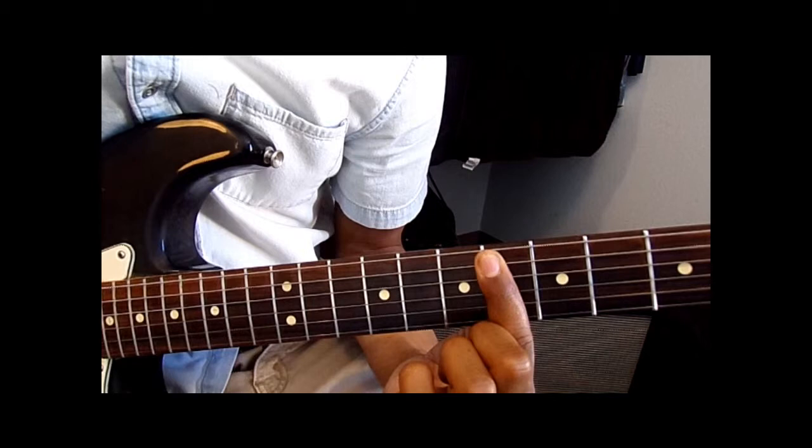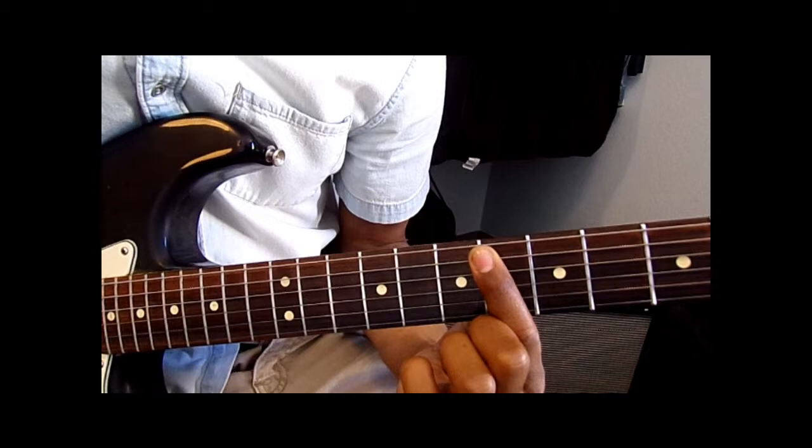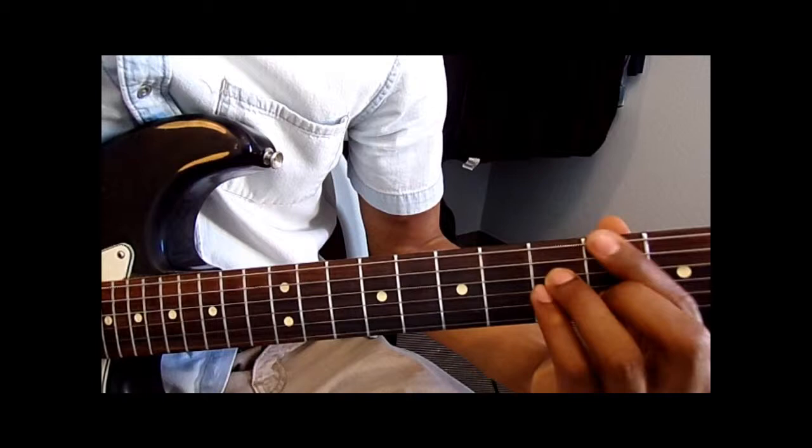And then when you get right here, you're getting ready to go into the chorus. You hear the music slow down, stop, get silent. Then you hear the drummer signal for the verse to come in. And when the verse does come in, these are the chords they play.